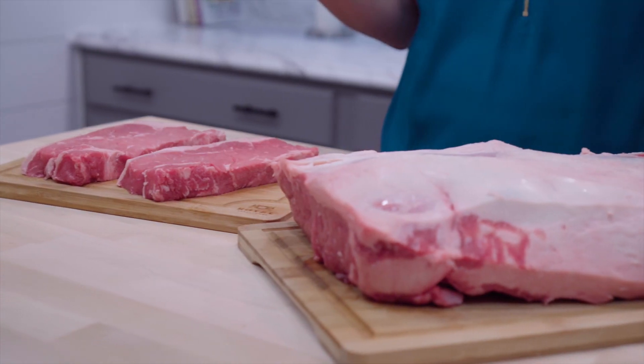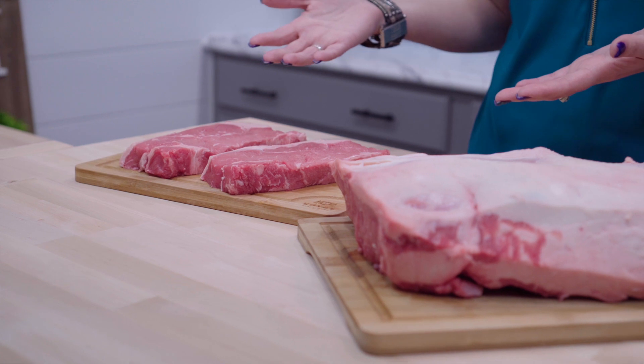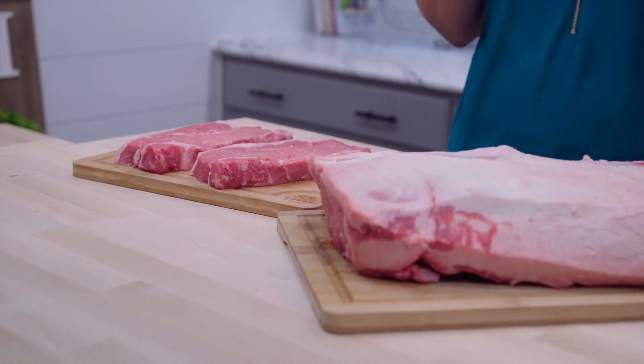The New York strip, like the ribeye steak, is sometimes referred to as a Delmonico steak, which was made famous in New York. When the New York strip steak is still attached to the bone, it's referred to as a T-bone steak. When the bone and the small portion of tenderloin is still attached, it's known as a porterhouse steak.